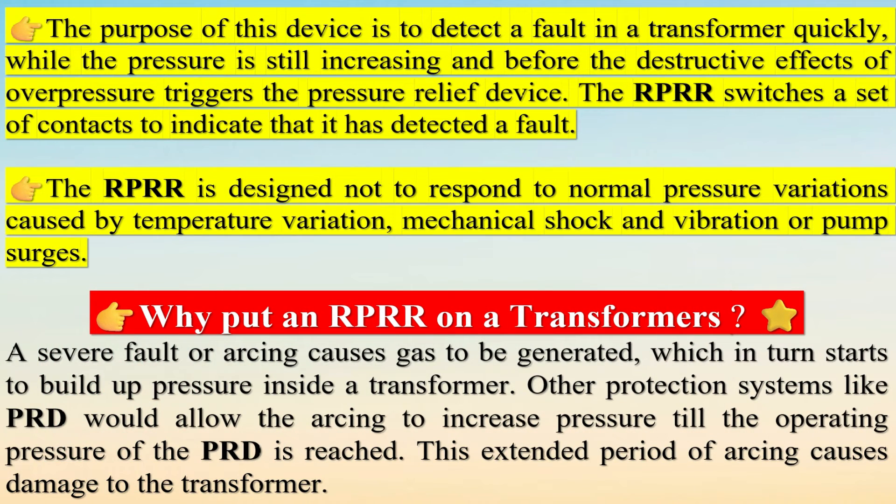High-level internal faults are detected sooner by other electrical relays. However, the RPRR can sense low-level internal faults that are often not identifiable by conventional protection schemes. The purpose of this device is to detect a fault in a transformer quickly while the pressure is still increasing and before the destructive effects of overpressure trigger the pressure relief device.